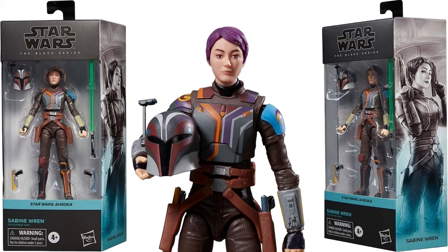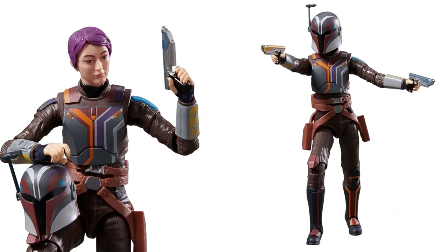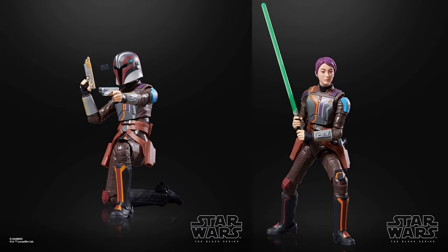Next we have Sabine Wren. She has her Mandalorian helmet there — pink or purple hair right there. So she can put the helmet on and off that head sculpt. There you can see it on there. She's got a lightsaber as well and two blasters. Very cool figure.